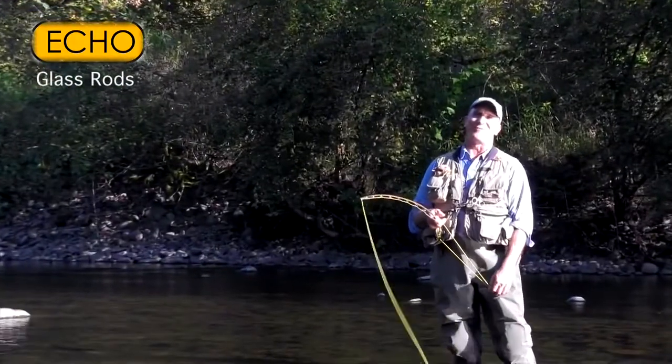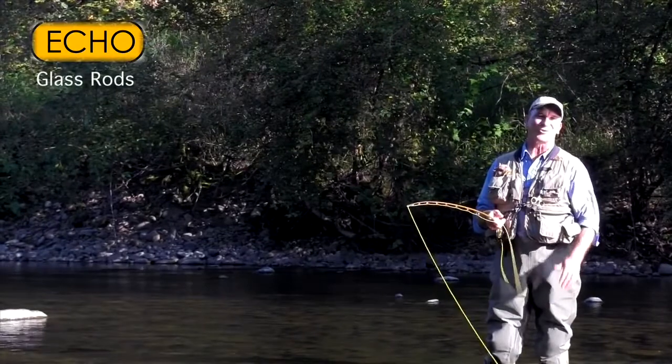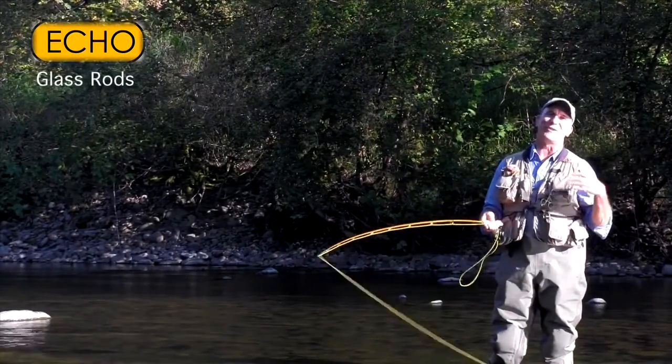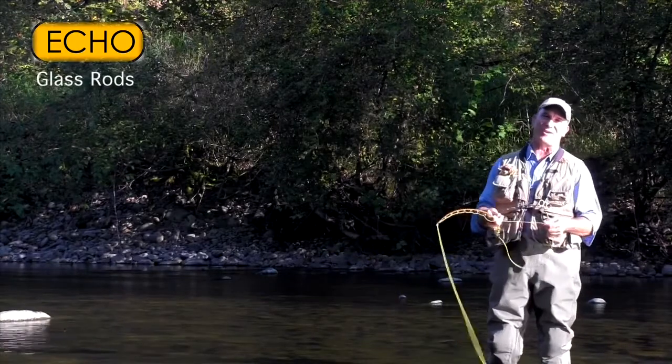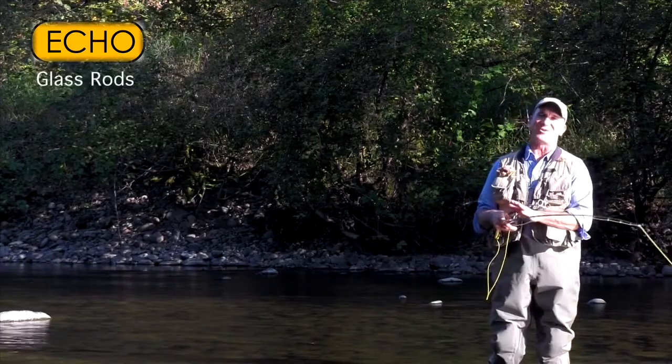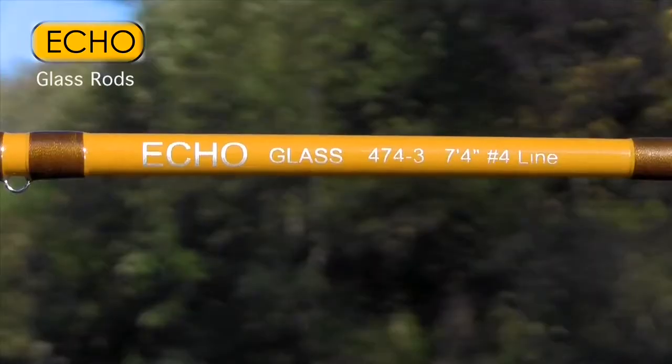What a pleasure casting a fiberglass fly rod. They are so smooth, they load easily, make wonderfully smooth loops. My name is Tim Rejjeff and I'm near Vancouver, Washington on one of my favorite little streams, and I chose to use my Echo fiberglass fly rod today.